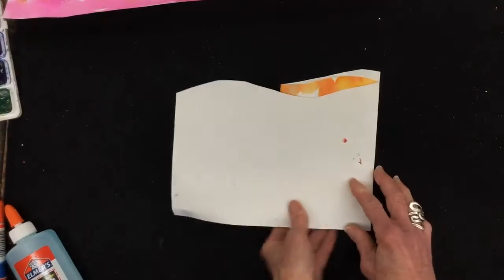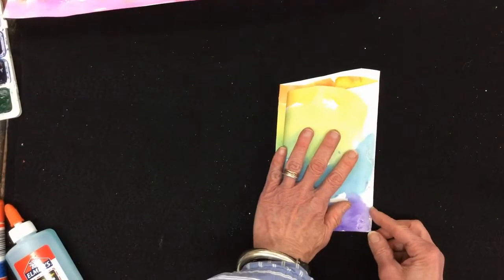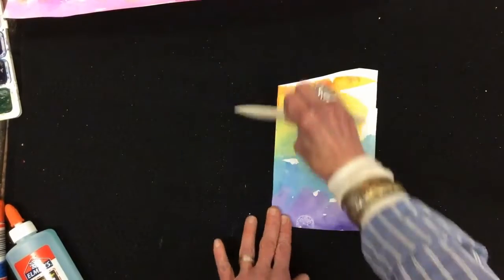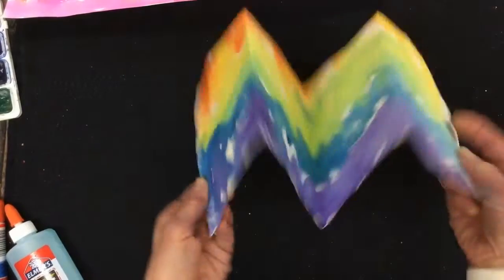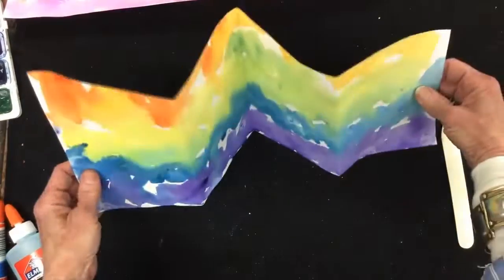I'm going to flip it over and do the same thing again — this one lined up here, lines up with this. Now I have a wonderful accordion. If it looks like a W or an M, you got it right. That way it will stand up.